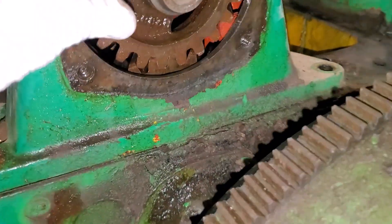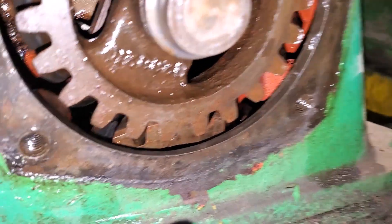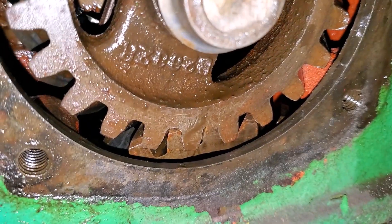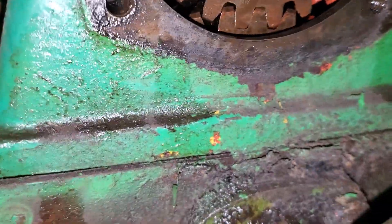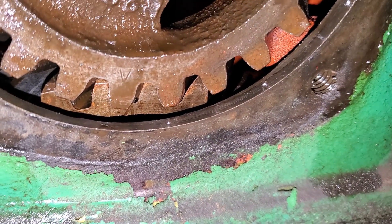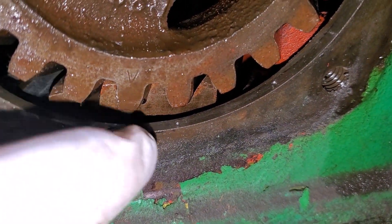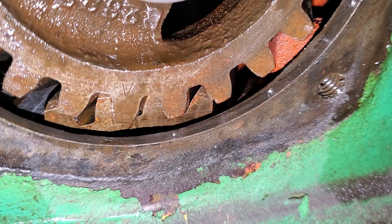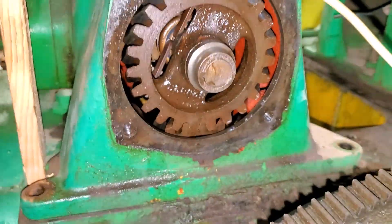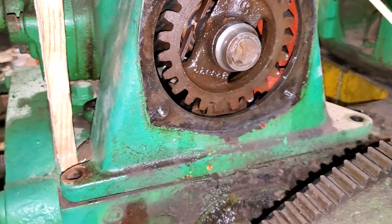On your governor gear right here, you can see there's a little V timing mark. And before you put everything back together, you can see the V that's right there at the root of that tooth on your cam gear. Just be aware when you're putting everything back together — time your governor to your cam gear.